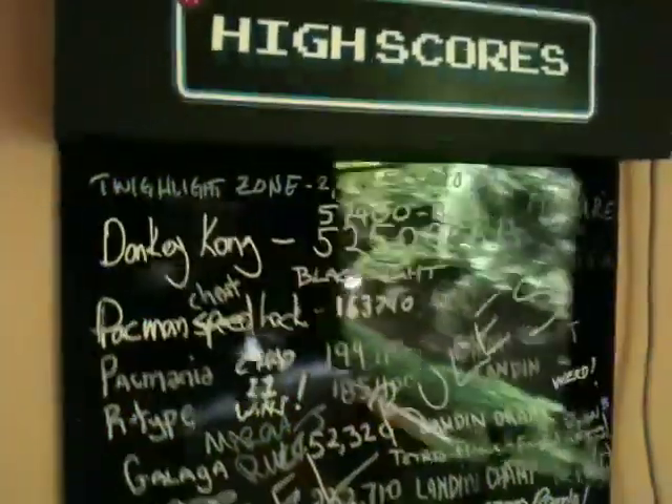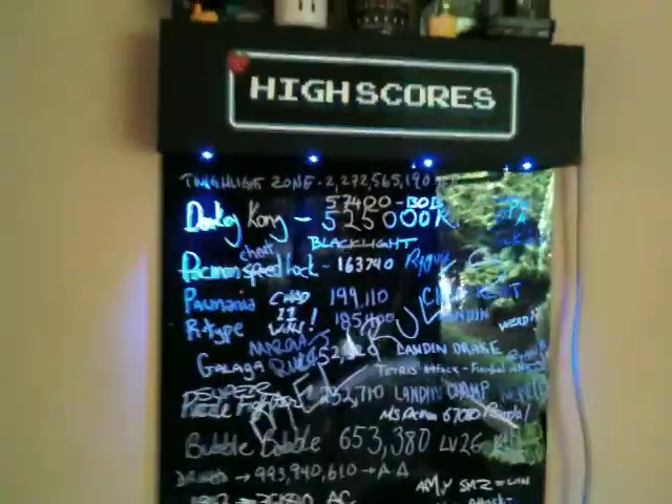What I did was I just grabbed a bunch of MDF that was left over. I've got the MDF top and the MDF bottom here — it's a nice little tray to keep my remote and the marker for the highscores.